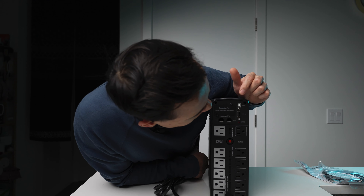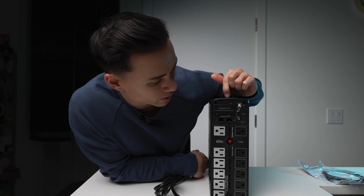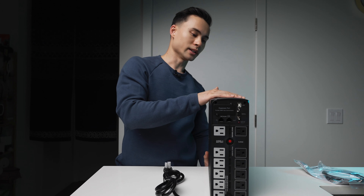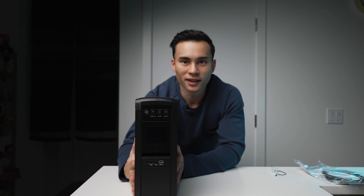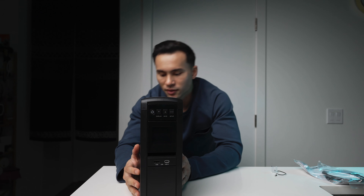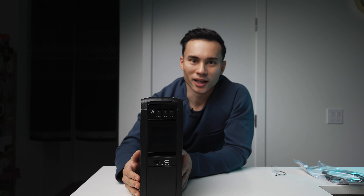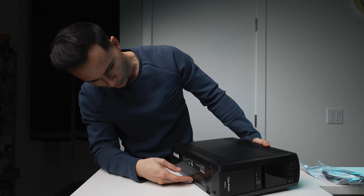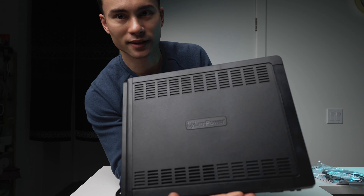There's also a serial port and USB so your computer with software can control this UPS unit. You also have ethernet ports so you can control this UPS remotely — say if you have a remote workstation. One downside compared to products from Eaton is that you're not able to remove the old battery easily; you pretty much have to buy a completely new unit once your UPS dies, because they don't make it easy to swap out batteries.